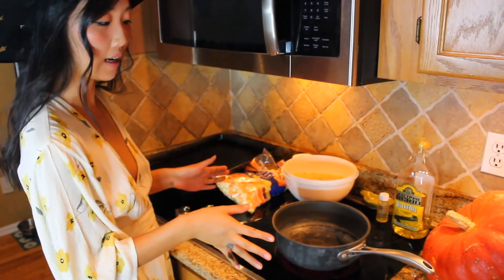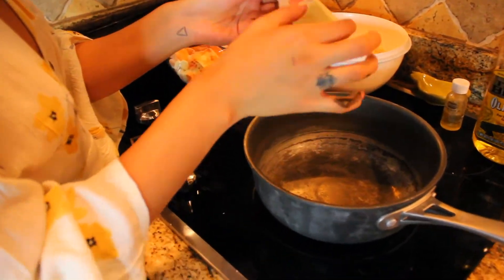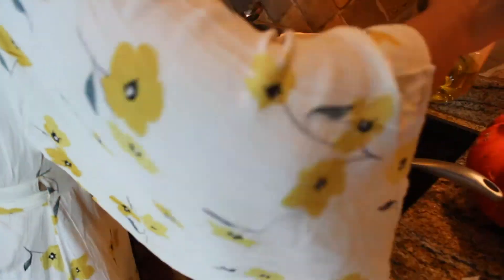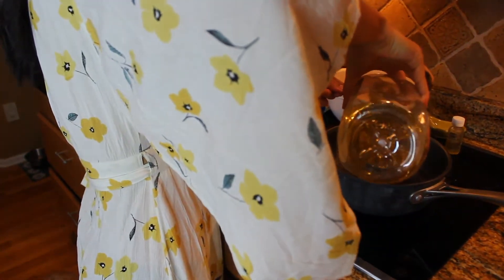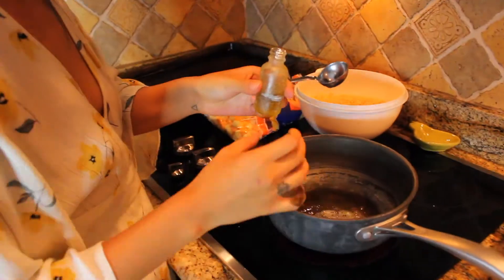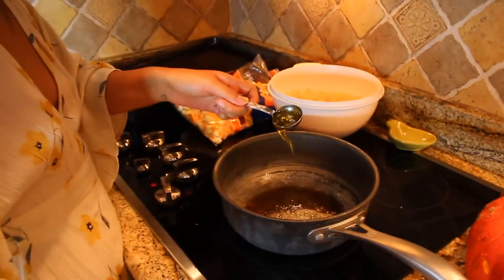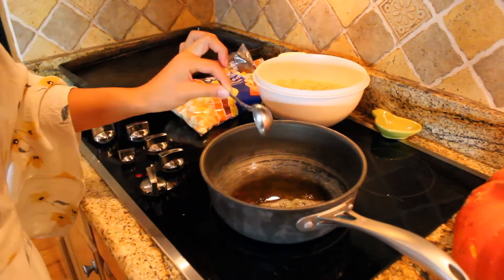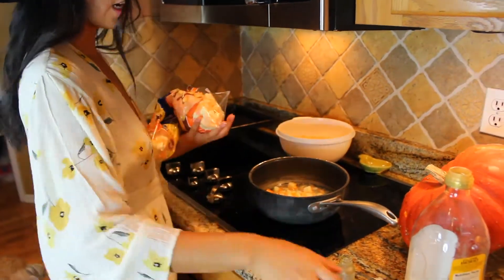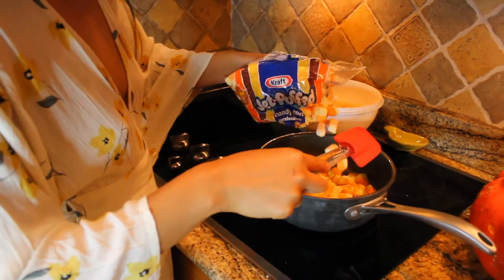Now we have our Rice Krispies setup station. Basically what you're going to do is melt two tablespoons of butter first on the stovetop. We got our pot nice and hot and ready. Then you also need two tablespoons of olive oil — one tablespoon of regular olive oil and one tablespoon of our THC olive oil. The marshmallows are in there while it's nice and hot — we got candy corn marshmallows. Just stick a bunch in and stir around, making sure they're melting. It's really hot, so be careful.